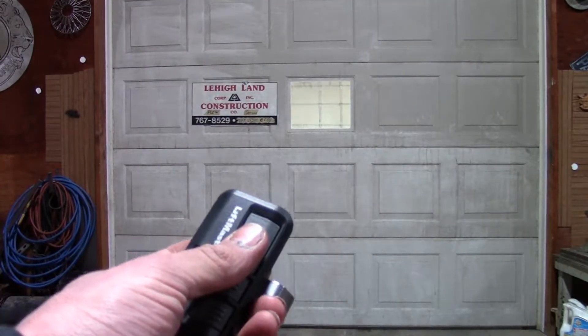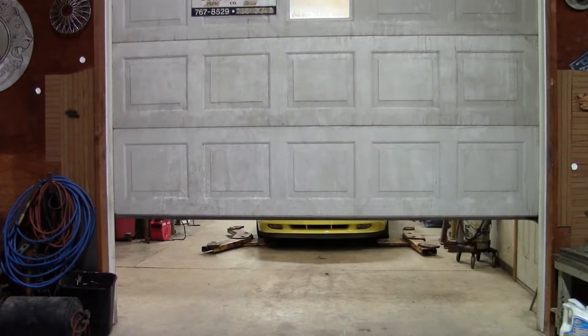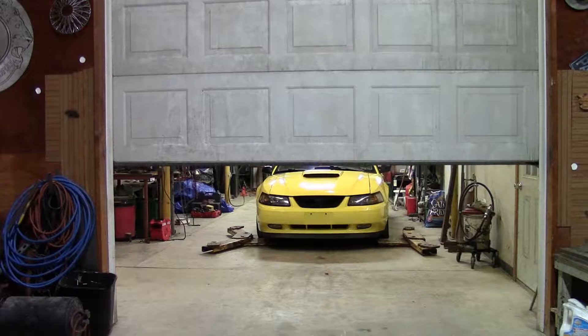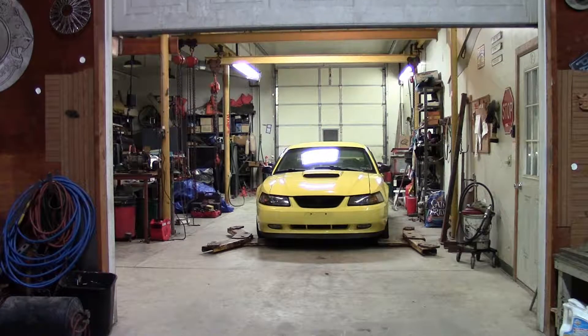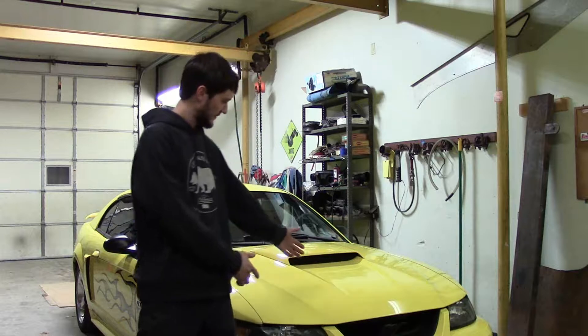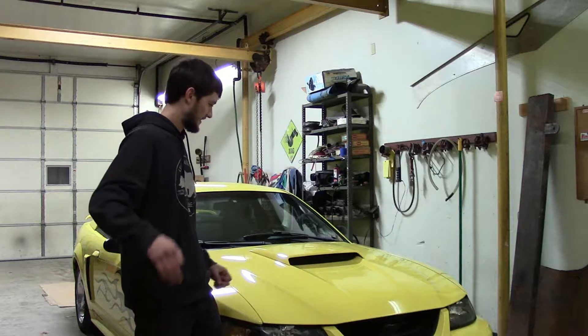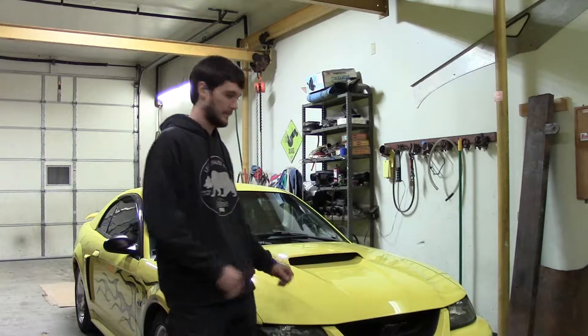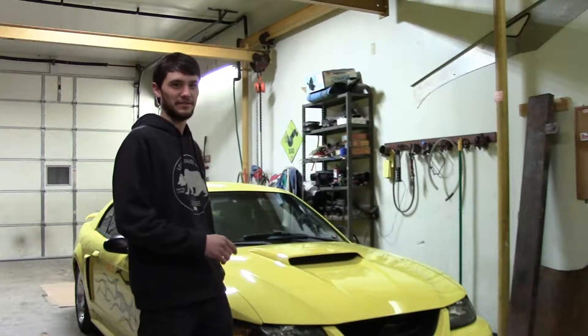Hey YouTube, V8RAM360 here. I got something to show you guys today. So here it is — I bought a 2002 Mustang GT. It is the 4.6 liter V8, two valve, five speed. It has 67,000 miles on it.